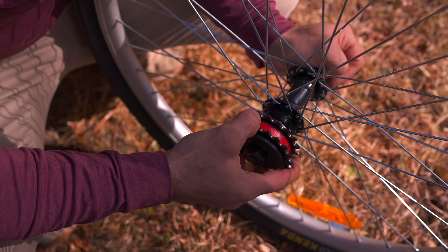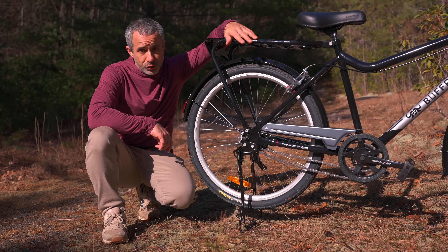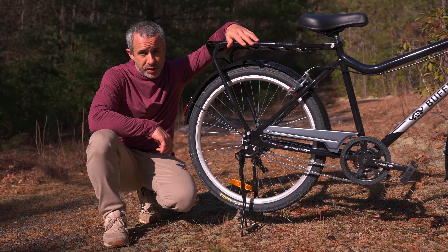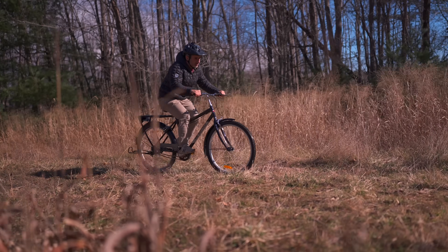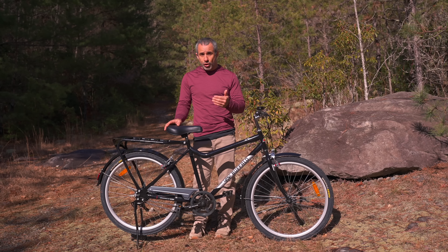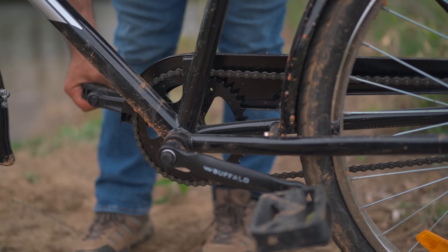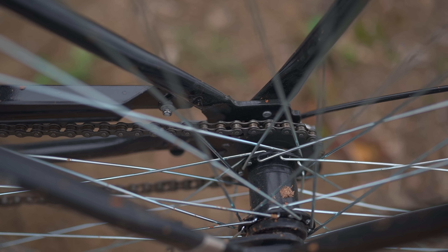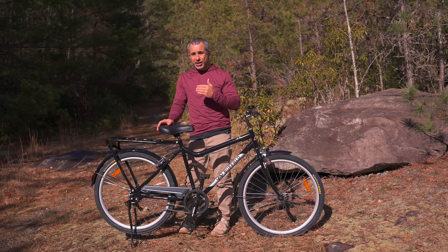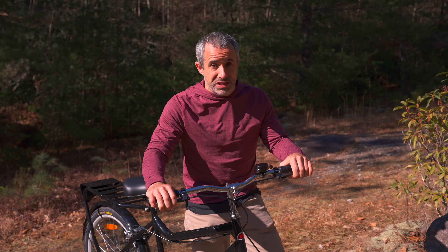Introducing this new freewheel mechanism did open up a can of worms, so let's put all those worms back in the can one by one. The original Buffalo Bicycle used a coaster brake for reliable stopping power — a coaster brake functions by kicking the pedals back to stop. That's not going to work on this bike because you kick the pedals back to shift gears. It can't do both. And so the Buffalo S2 uses rim brakes, which let more worms out of the can.